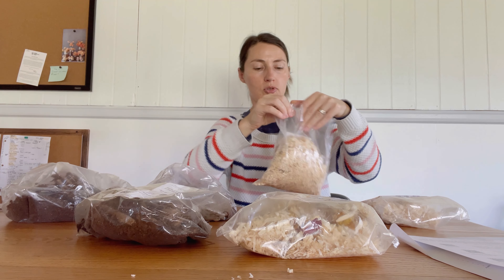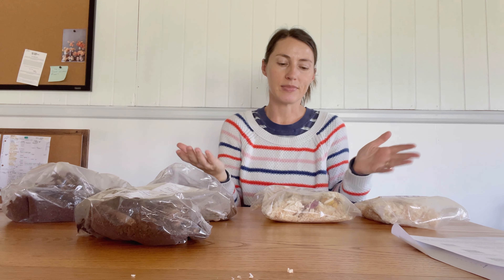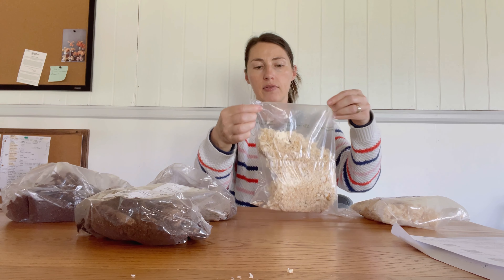I'll have to double check. Like I said earlier, I've never grown these before, so I'm guessing that they need to be planted after a first frost.